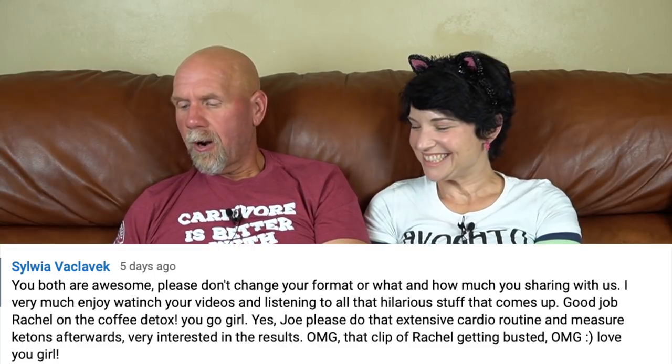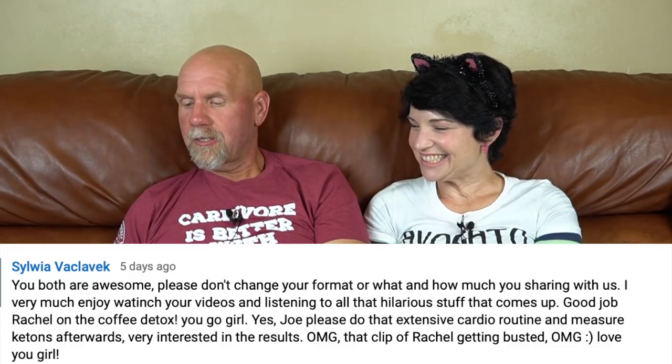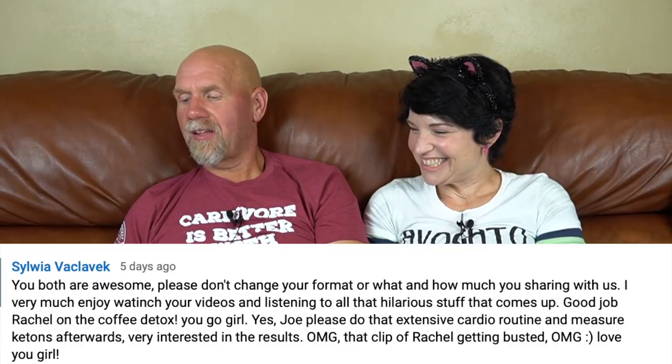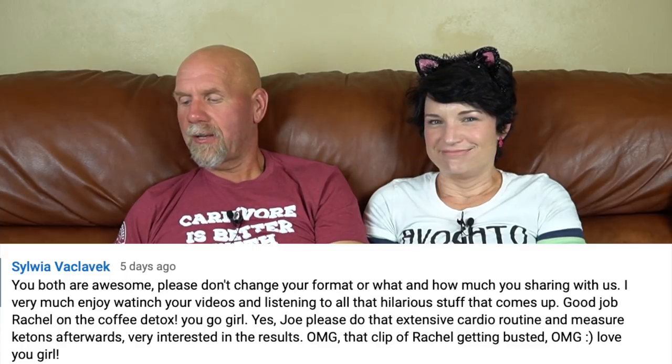Sylvia wrote: 'Please don't change your format or how much you share with us. Good job Rachel on the coffee detox, you go girl! Joe, please do the extensive cardio routine and measure ketones afterwards.' OMG the clip of Rachel getting busted — so bad. I honestly did not think there was any video evidence. What happened is Jo edits a video and it stays in the video editor until the video goes live on YouTube. After it goes live he deletes the old files — but when we filmed that particular video, he hadn't yet deleted the files from making the ice cream. Had there been one video in between, the footage would have been gone forever.